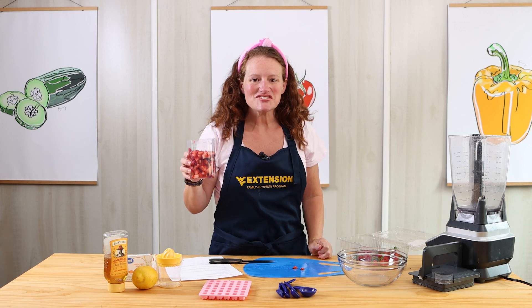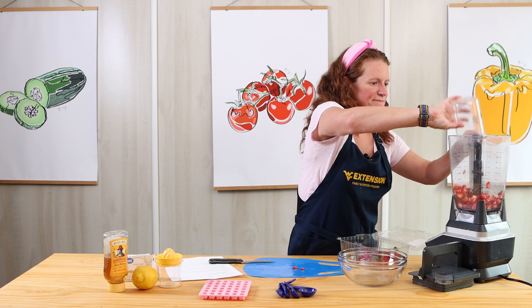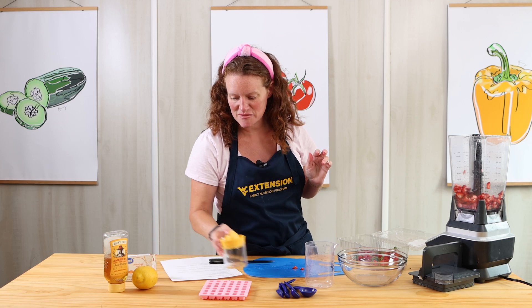I've got my two cups of diced strawberries, so I'm going to add them to my blender. And now I'm going to add my honey and my lemon juice.